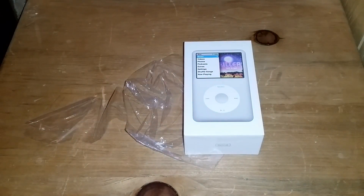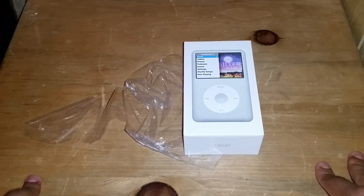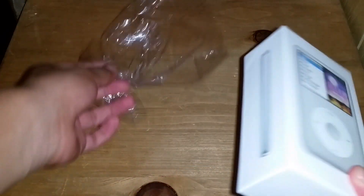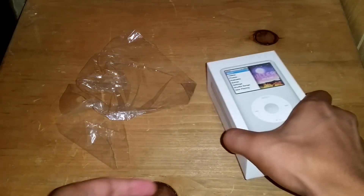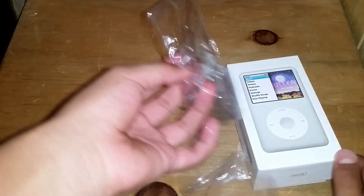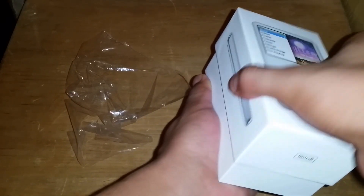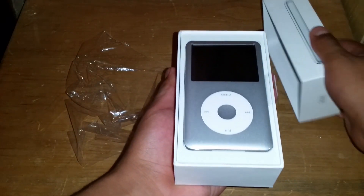Hey, what's up YouTubers, BlueTechRaptor here. I know I haven't made a video in a long time, but recently — yesterday — I picked up an iPod Classic. I did open it just to check that everything was in there before the video, and here it is.